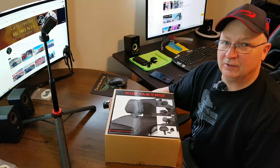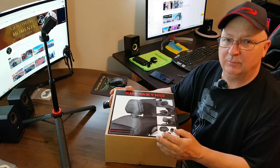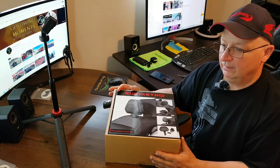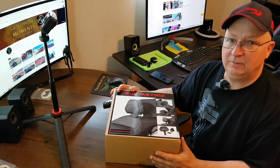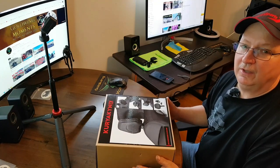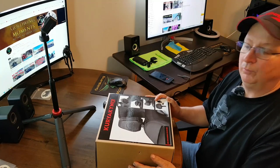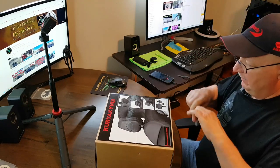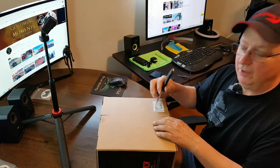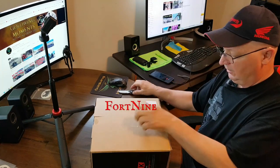Hey guys, welcome back to my channel. Today I want to show you my new Kerriaken backrest I got for my 2021 Goldwing. This is also made to fit a 2018 and up, right to the latest model. I ordered this online from Fort 9 and it just got shipped out to me with no problems.